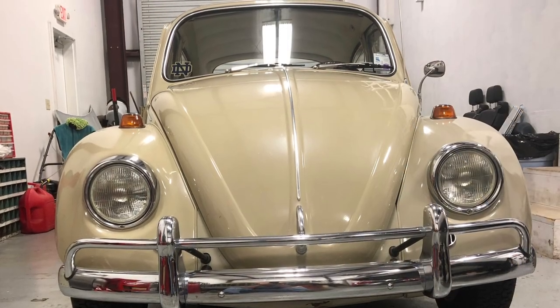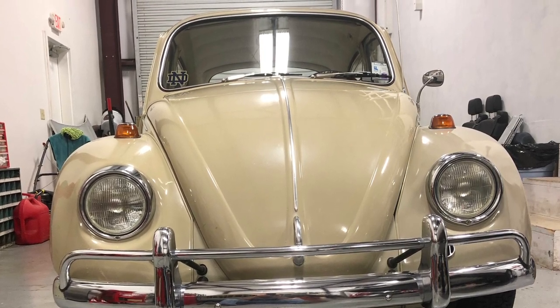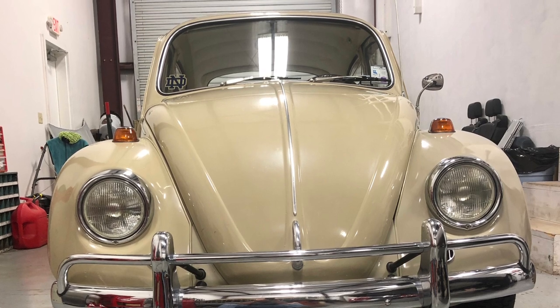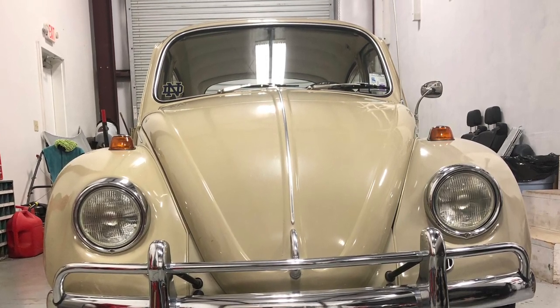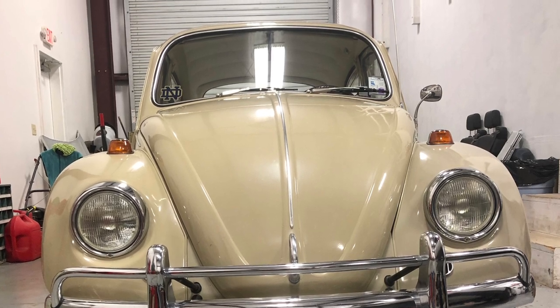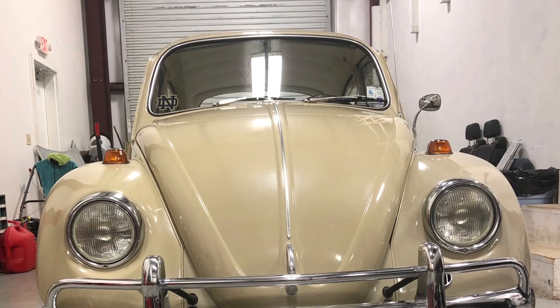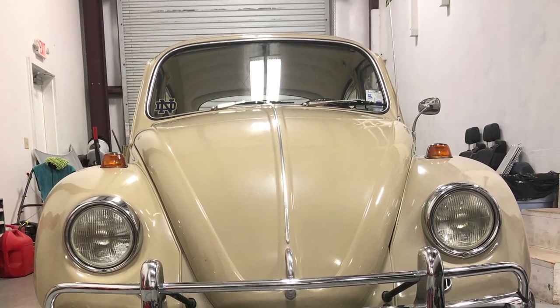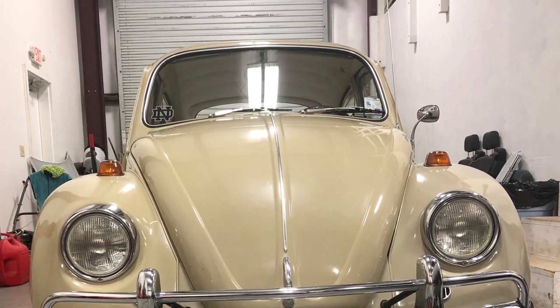A view from the front. You may be noticing the headlamps don't look like regular headlamps. They're not — they're LEDs. Found them online. They're glass, they have little fans on the back of the bulb. They are really bright. At nighttime, it is such a pleasure driving with these LED headlights in there.